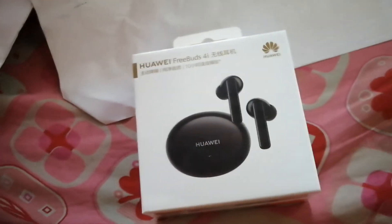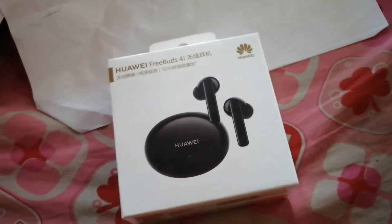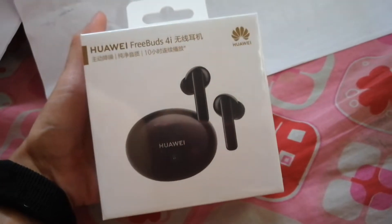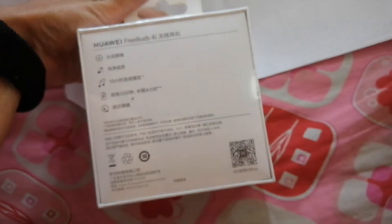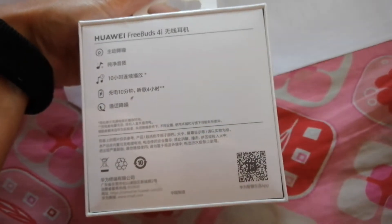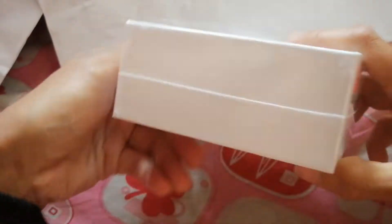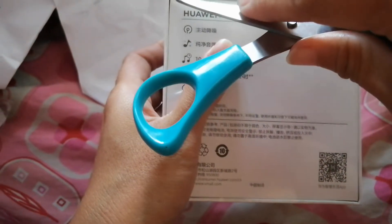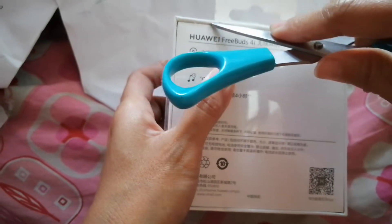I will be opening these Huawei FreeBuds. I got them free with my Huawei phone that I purchased like a year or two ago already. This is a free gift from my Huawei phone.